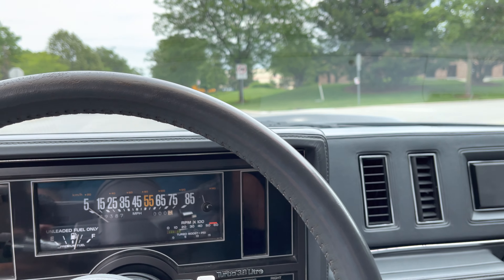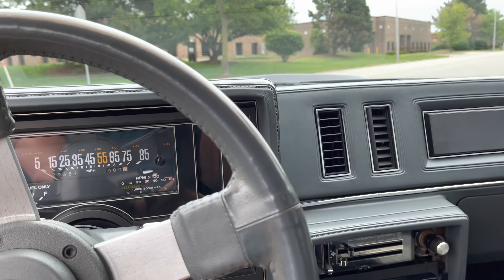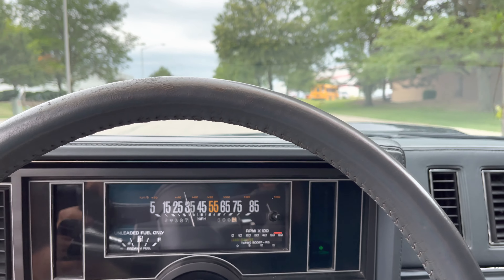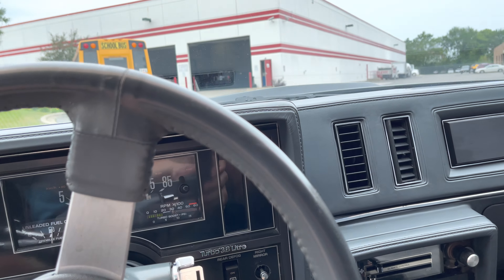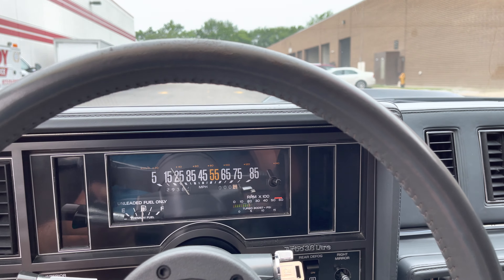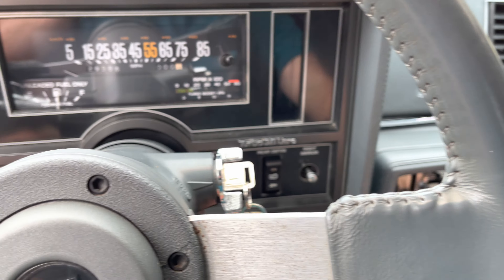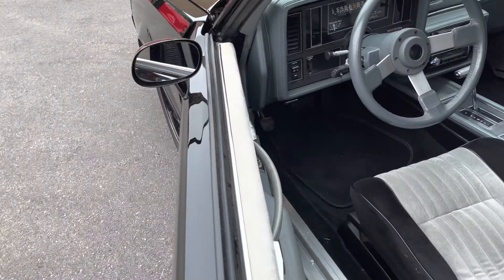If you decide you want to come over and test drive it, that's fine — come on over, I'll take you for a test drive. I'm 25 minutes from Chicago O'Hare Airport and 45 minutes from Midway Airport — centrally located. If you need delivery, text me your zip code. My number is 847-848-1850. I'd be more than happy to give you guys a quote.